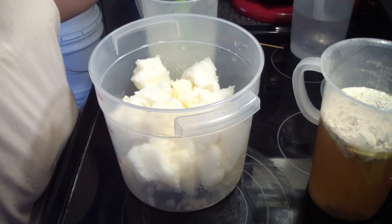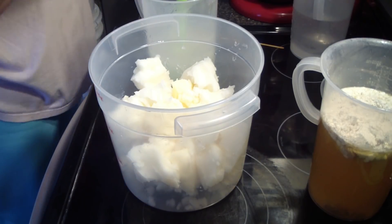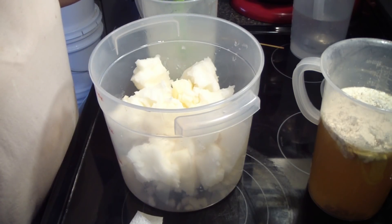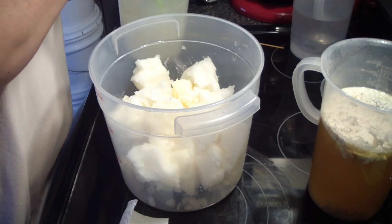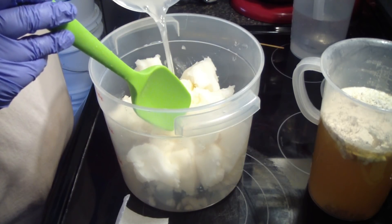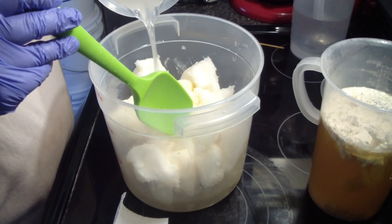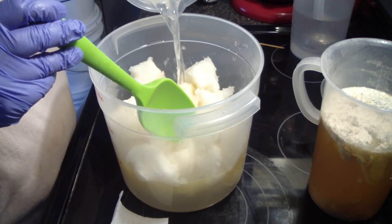I've just mixed up my lye solution and I'm just mixing it to get my silk dissolved. I cut my silk in little pieces but it's really easy to use when it comes from Be Scented — it's just little fibers, so it's really easy to use.